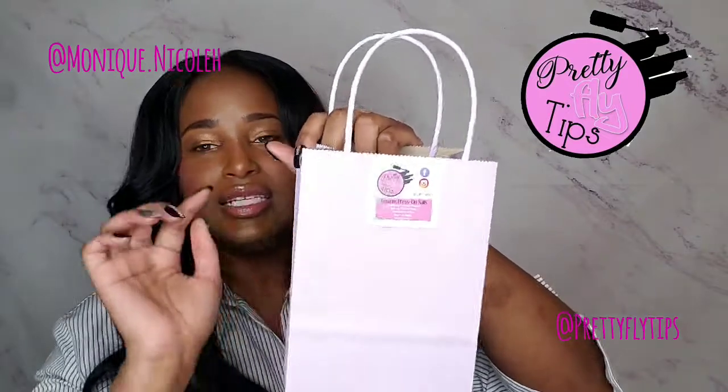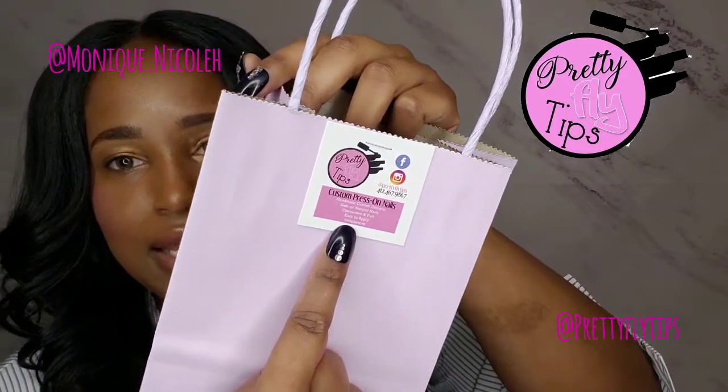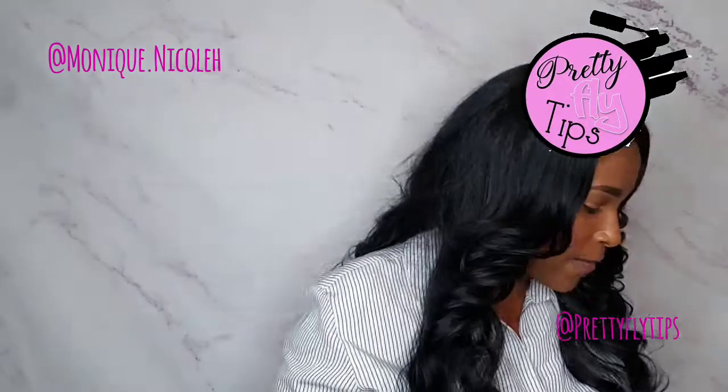Her packaging is everything — she gave me this cute bag and her business card with all her social media on it. I'll post the links in the description box below. What I really loved is that she gives you a kit to prep your nails and put them on.